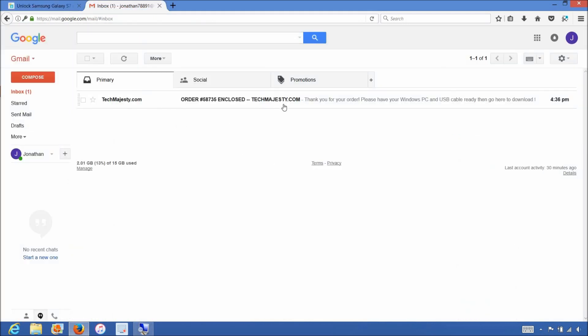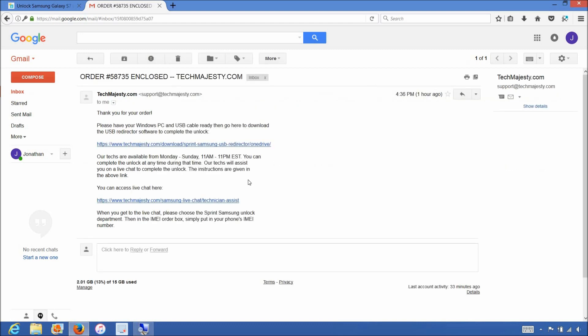The email will look like this and say 'Order Enclosed.' The email will contain a download link to the USB Redirector, which is basically software our technicians will use to access your Samsung phone and complete the unlock. The email will also contain a link to our live chat where our technicians will be with you during the entire unlock process.